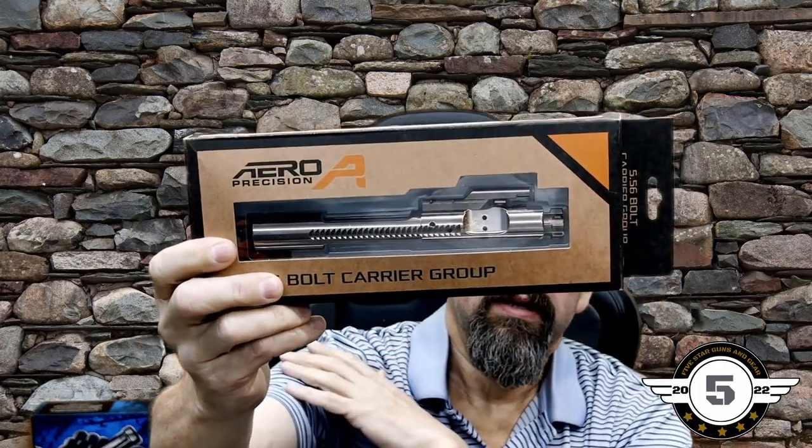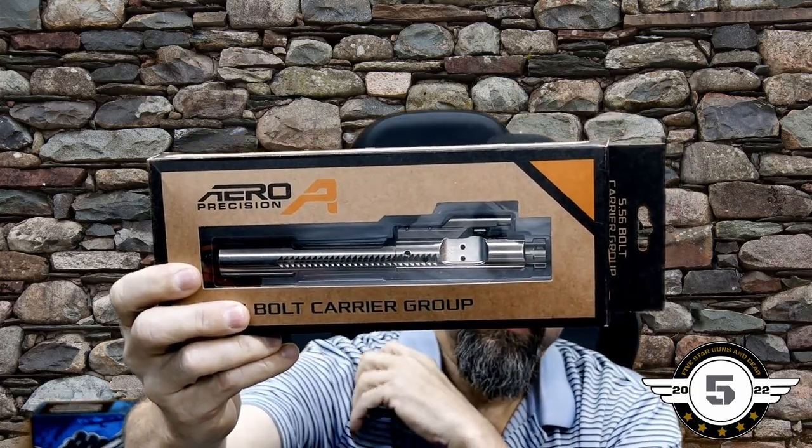Hey everyone, welcome to Five Star Guns and Gear. Today we're going to bring you an AR part that we're fixing to install in an AR we're putting together, and we're going to go test it out. I'll go over the features of this particular item — it is the Aero Precision bolt carrier group, this one's in 5.56. I'll give you all the details and a rundown, let you know why I chose this one, what I paid for it, and give you the MSRP.